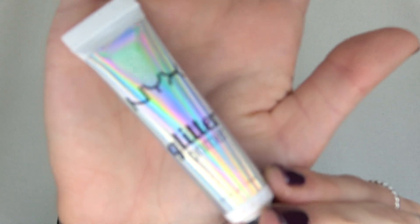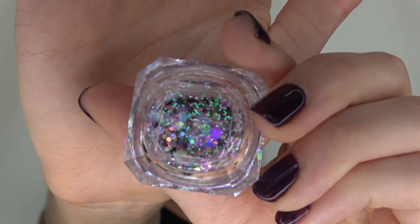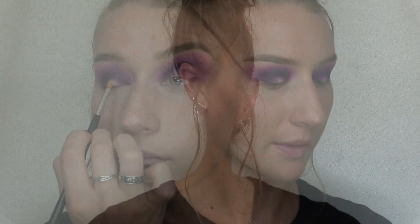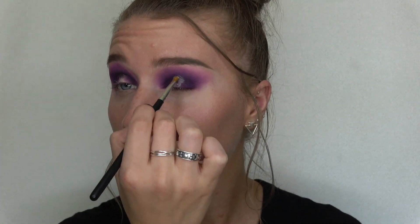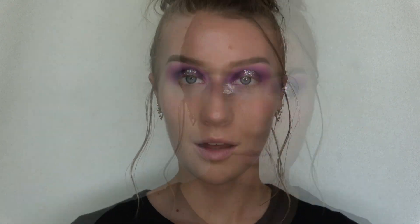Now to create the halo part in the center of my eyelid, I'm going to use my NYX glitter primer — I'm gonna put a little bit of that in the middle of my eyelid — and then I'm also going to take my Fatty Cosmetics glitter, which has a little bit of pink and purple in it, and put that in the center of my eye.